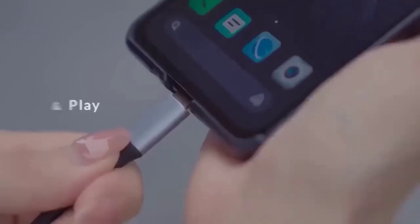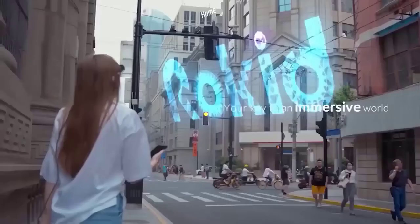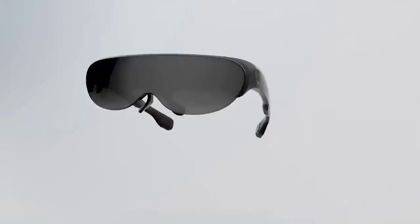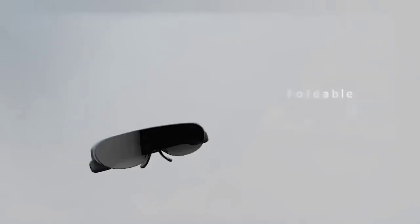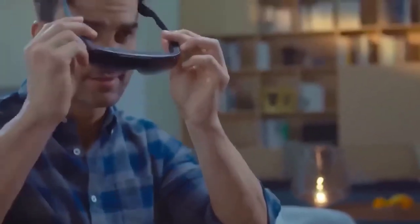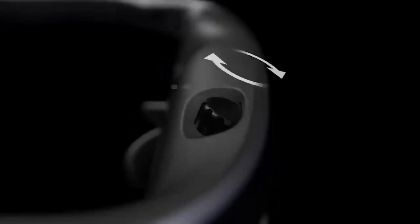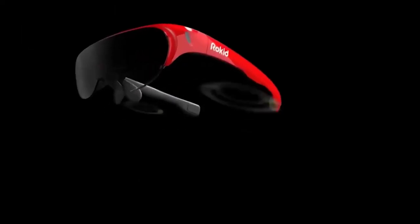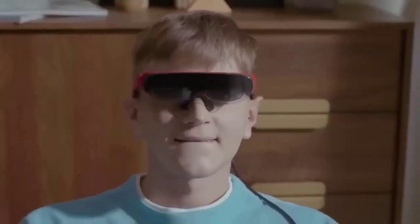These are augmented reality glasses from the company Rocket. Key points: 120-inch virtual display, voice control. They can serve as a virtual display for Android smartphones, iPhone, iPad, desktop computers, and gaming consoles. Specifications include a 43-degree viewing angle, brightness of 1800 nits, refresh rate of 75 Hz, two directional speakers, and a USB-C port to connect to your smartphone. Like models from other manufacturers, Rocket Air uses your smartphone as a data source and as a controller.